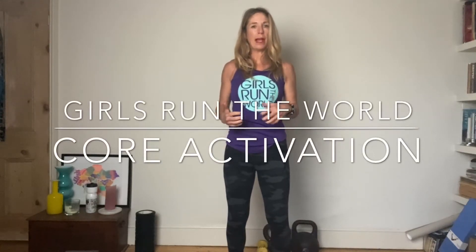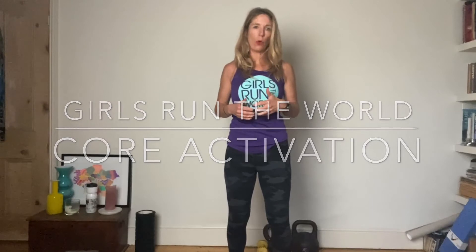Today we're going to go through how to activate your core correctly when you're doing any kind of core exercise, or even when you're running or on the bike. You should always be thinking about this. I'm going to come in a little bit closer to the camera so you can see my stomach as I explain how to do this.